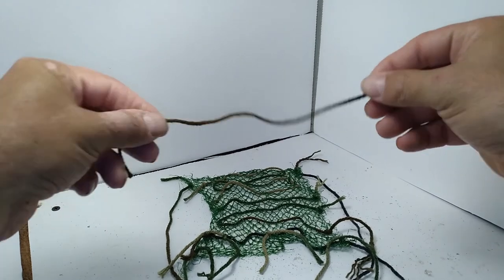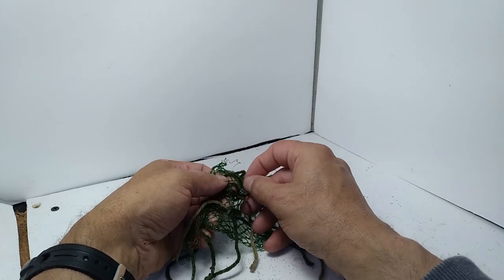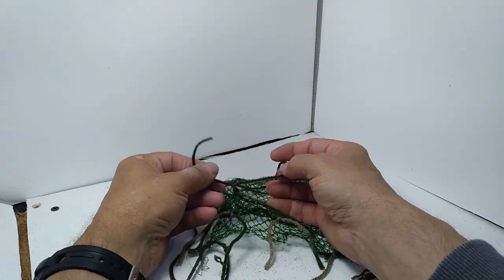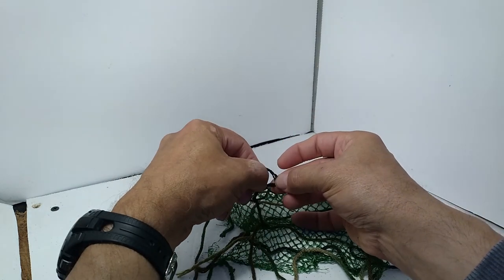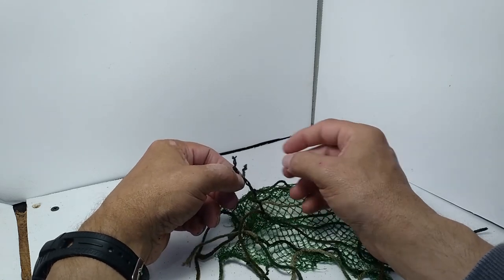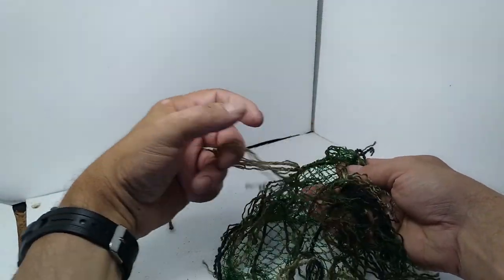To make the tassels — for lack of a better term — cut small strands of yarn and fold it in half. Push the middle of the strand through one of the cells of the net and tie it off. Take the end of one of the strands and start pulling it apart. My yarn has four small strings that are weaved together. Keep adding more of these tassels and pull them apart. You can cut the tassels to various lengths.